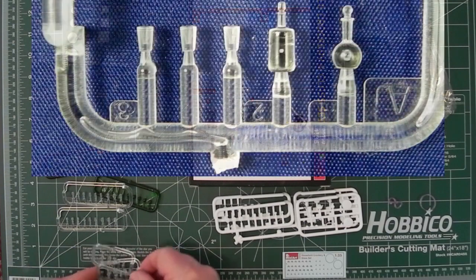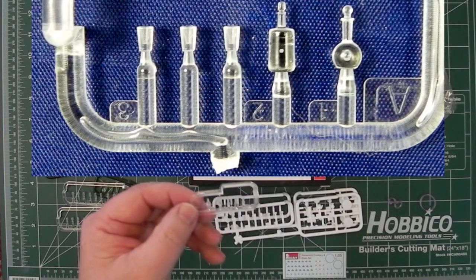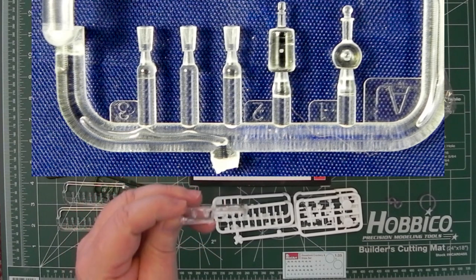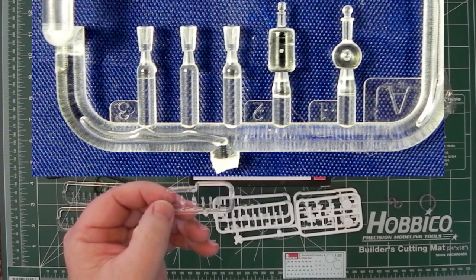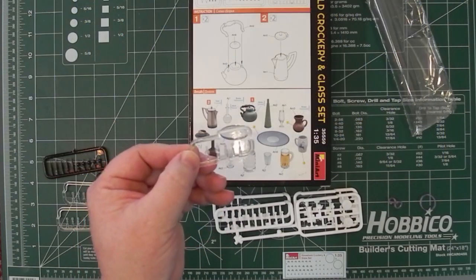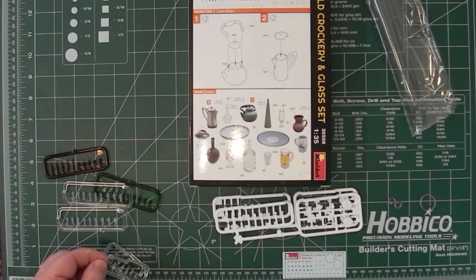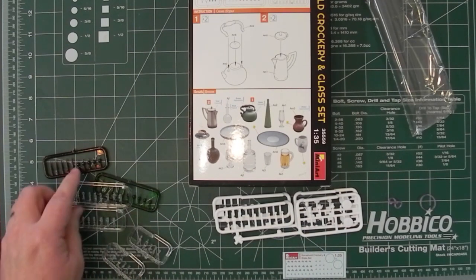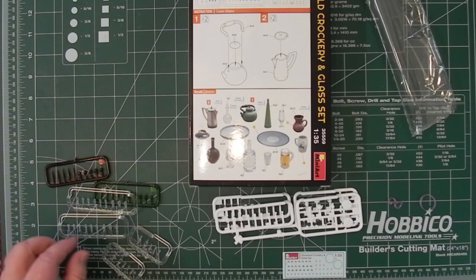And finally, the last one looks like a couple of clear bottles, and then little drinking glasses — not wine glasses, just normal sort of drinking glasses. You get two sprues of those. Everything looks good — the glasses of various types look as though they're actually hollow, so you could actually pour liquid into them, colour something and pour it in there.